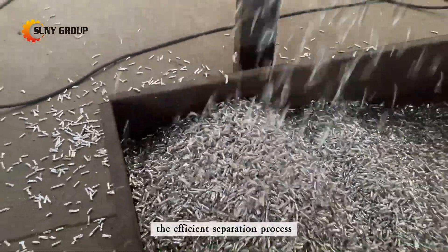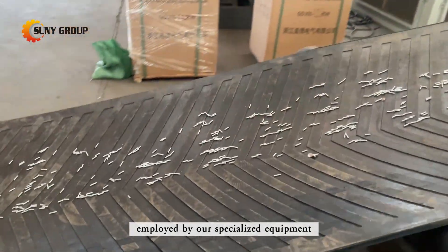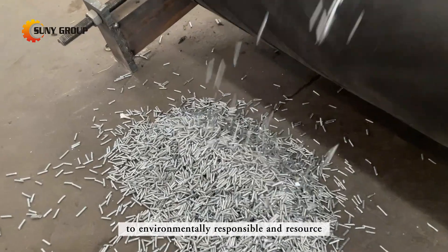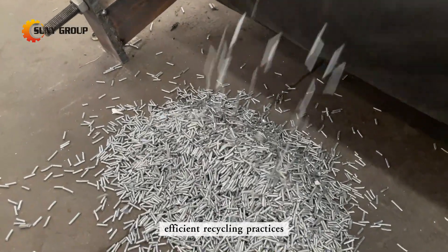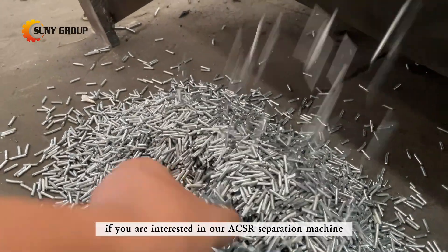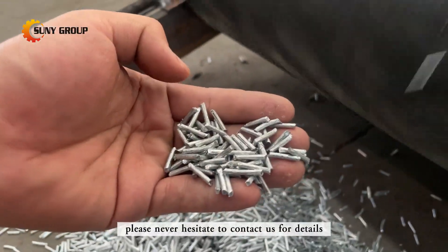The efficient separation process employed by our specialized equipment underscores our commitment to environmentally responsible and resource-efficient recycling practices. If you are interested in our ACSR separation machine, please do not hesitate to contact us for details.